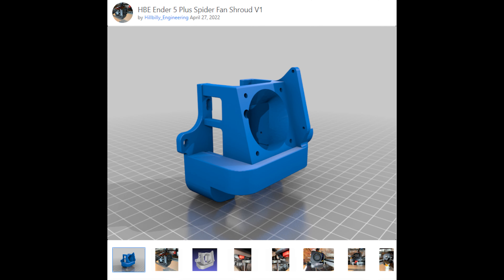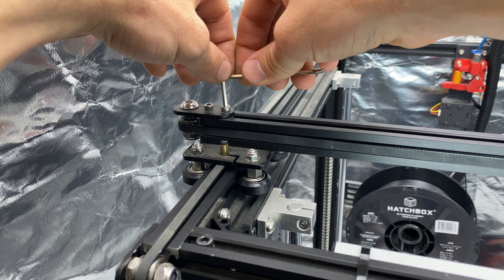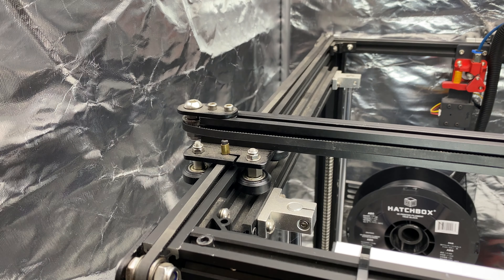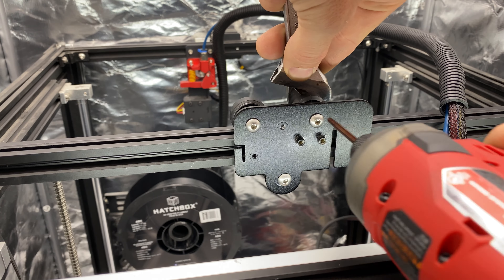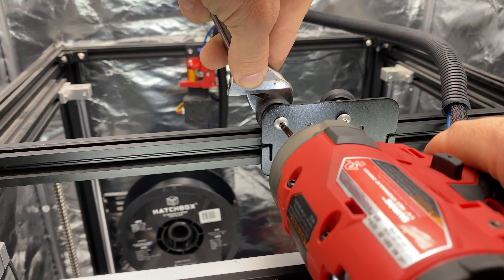I hope this video helps you decide whether or not the Spyder hotend is right for you. On to the work. I'm going to go ahead and use the X-axis tensioner so the belts are loose. Remove the belts from the X carriage. Loosen the top two V-Roller assemblies. Then remove the X carriage assembly.